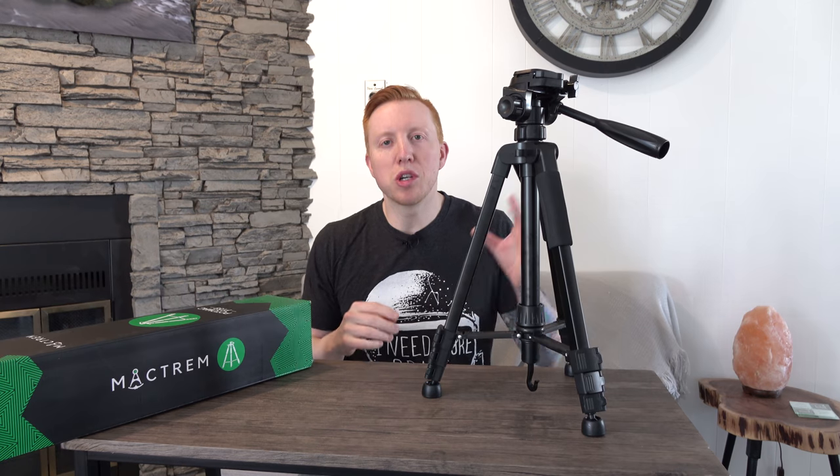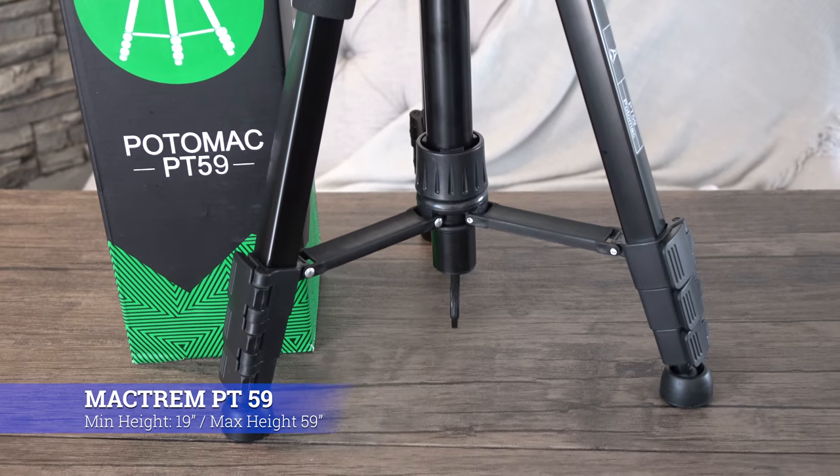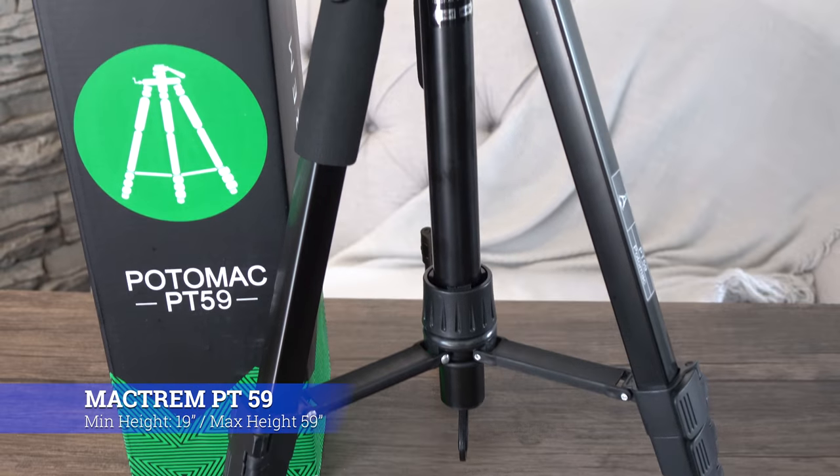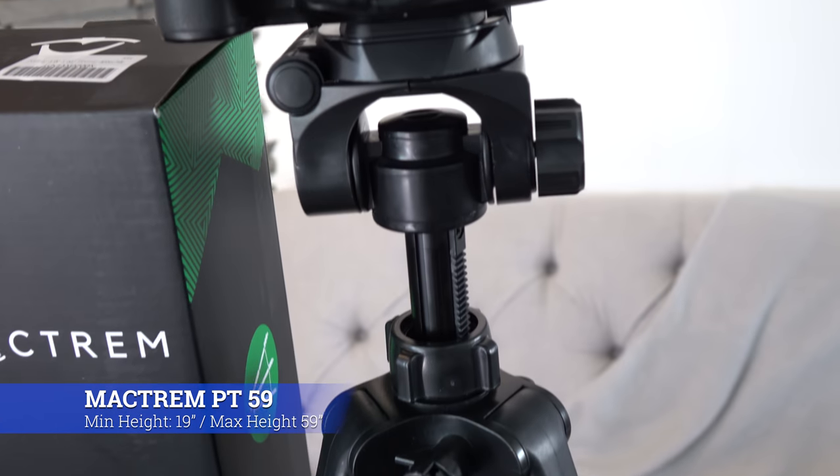Welcome back, my name is Mike Verspril and today's video is going to be a gear review for the MacTrem PT-59 tripod. This tripod is for beginners and intermediate photographers and videographers that are on a budget, because this thing only costs 40 bucks on Amazon.